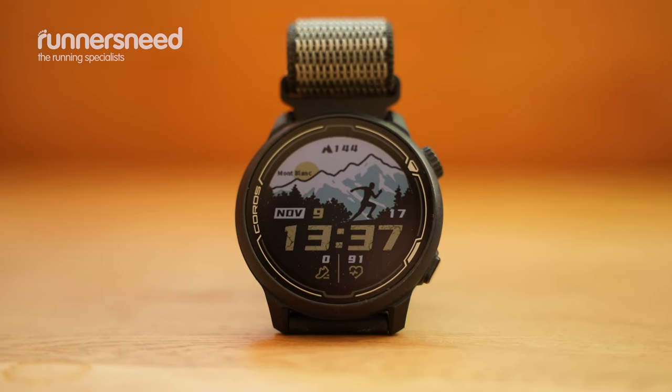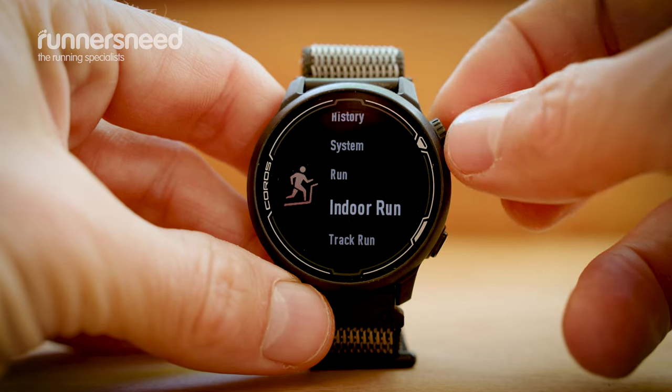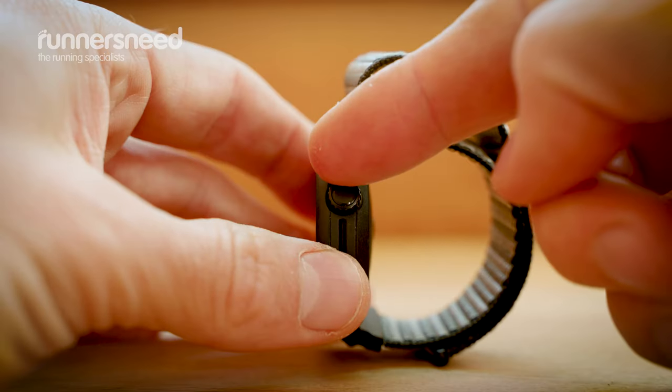For the last seven to eight weeks, I've had the Coros Pace 2 and I've been putting it through its paces for all that time. I've done a range of activities, from running to hiking to being in the gym. I've even done a couple of races with it. I think I'm in a good position to let you know a few of the features.